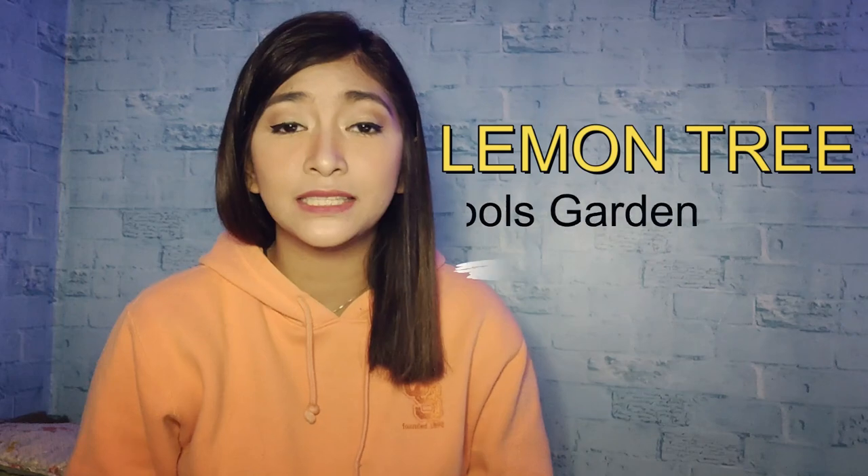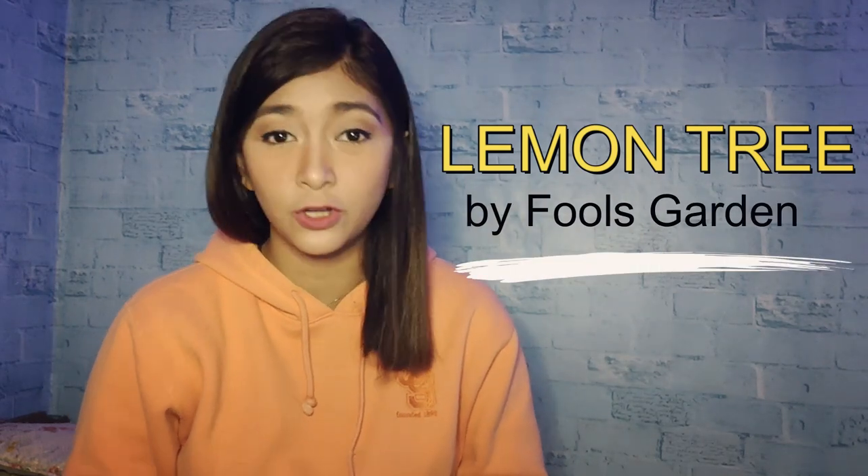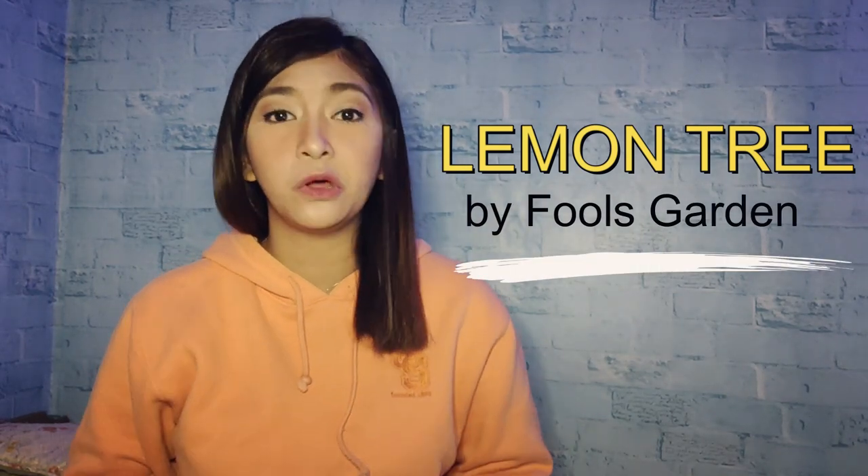Hi guys, welcome back to my YouTube channel. It's me again, Sorge, and welcome to my vlog. So for today's vlog, we're going to do another ukulele tutorial, and the song that we're going to learn is 'The Lemon Tree' by Fools Garden. Are you ready guys? So let's go.